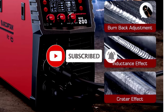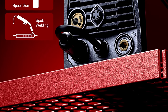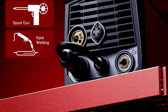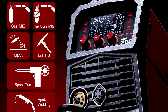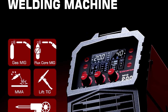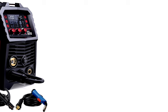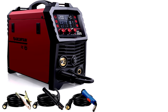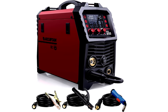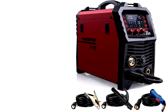The best part? It's got a digital LED display that keeps you in control, even if you're not a welding wizard. With dual voltage — 110V/220V — it's like the superhero of welding machines, whether you're in your garage or at a job site. Burn-back adjustment? Yep, it's got that too, so you can kiss those frustrating wire jams goodbye. You'll feel like a pro even if you just started welding last week. Warning: you might become the most popular person in the neighborhood — everyone loves a friend with a cool welder.